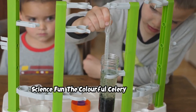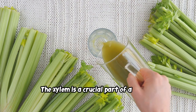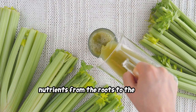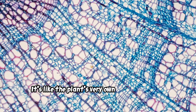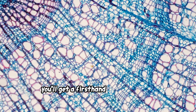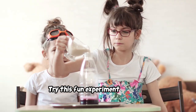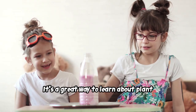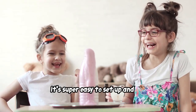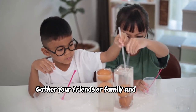Want to see the xylem in action? The xylem is a crucial part of a plant's vascular system, responsible for transporting water and nutrients from the roots to the rest of the plant — like the plant's very own highway system. Try this fun experiment at home! It's a great way to learn about plant biology and have some hands-on science fun. You probably already have most of the materials at home, so gather your friends or family and make it a group activity.